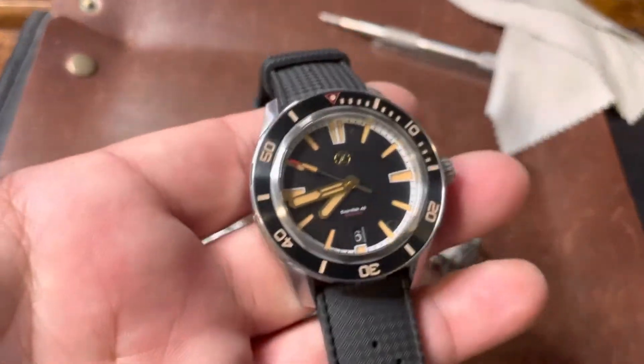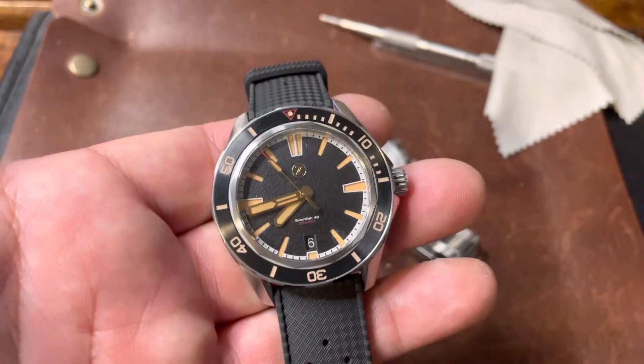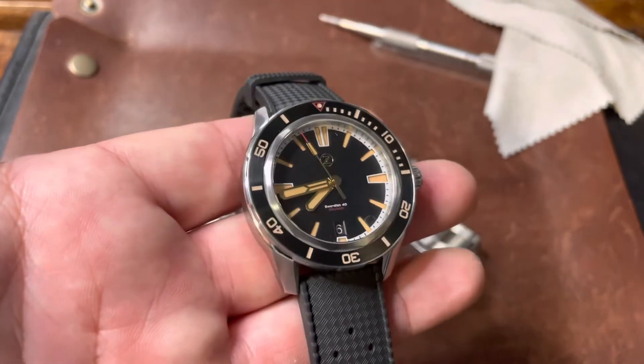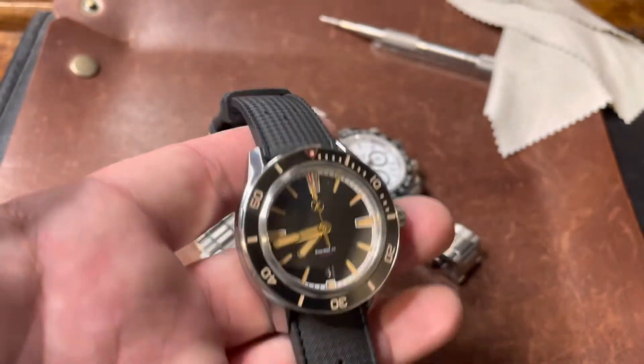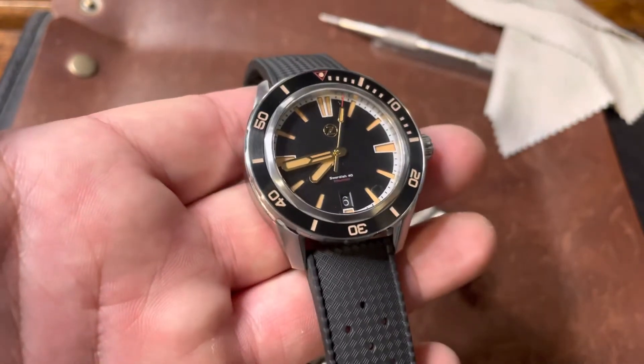Wrist check today — I got the Zelo's Gen 1 Swordfish in stainless steel on a really nice Tropic FKM rubber strap. And this is called the Black Sand.